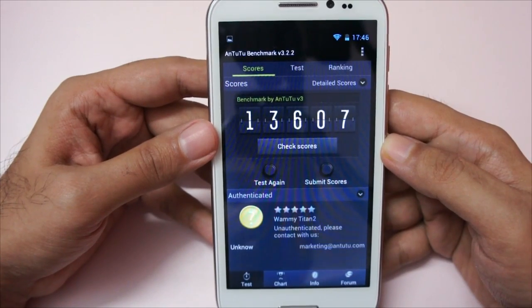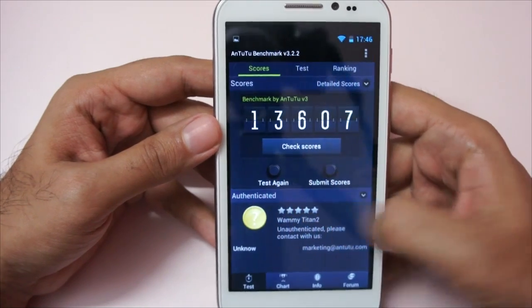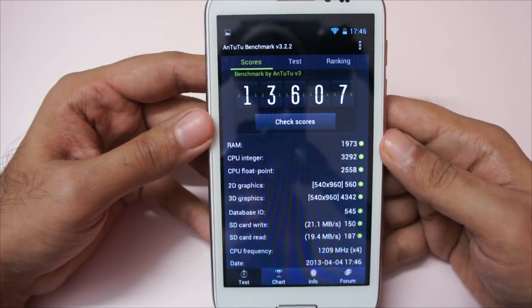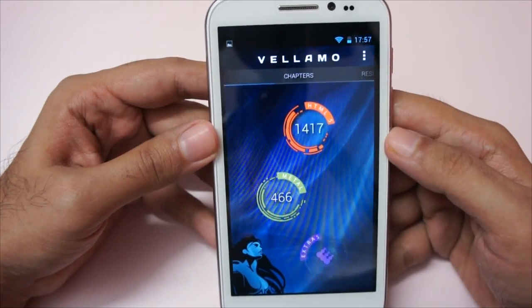This is the Antutu benchmark and again we get a very respectable score of 13607. Let me show you the detailed scores. I also ran the Vellamo benchmark and in HTML5 we got a score of 1417.